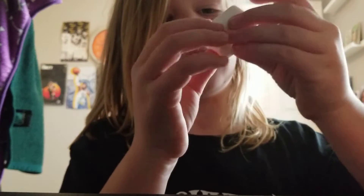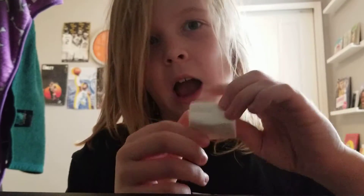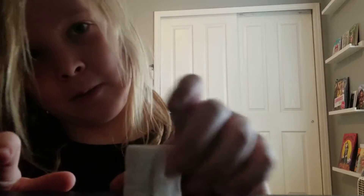What is up guys? Today we are going to be trying the Smashmallow Pumpkin Pie Flavored Marshmallows. So, these things — I don't really like pumpkin pie to be honest, but this is what it looks like. They're square, pretty squishy.